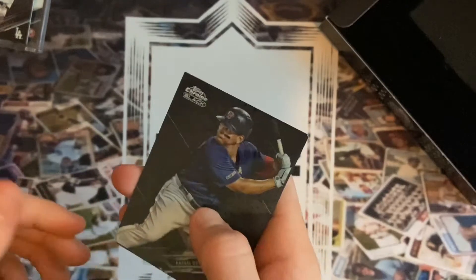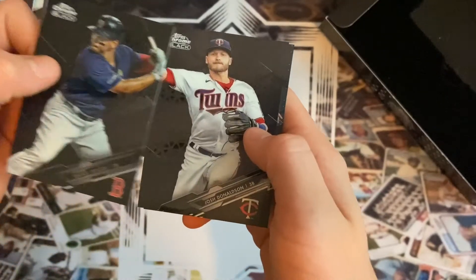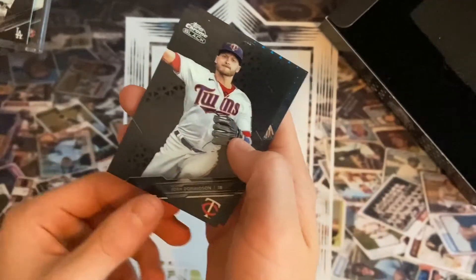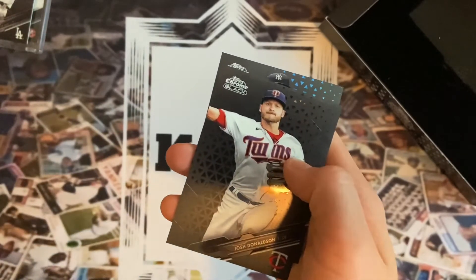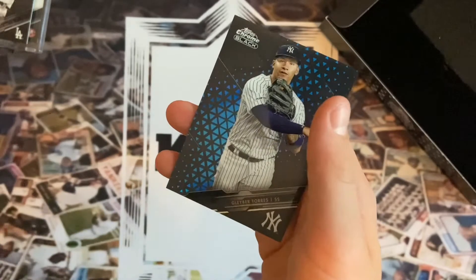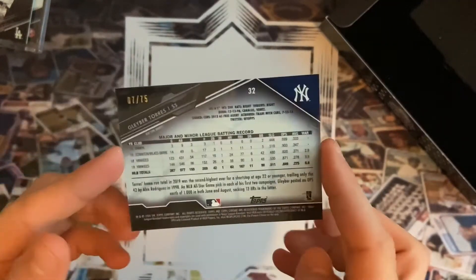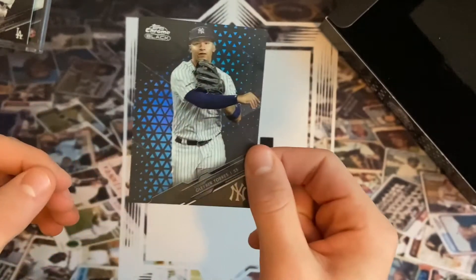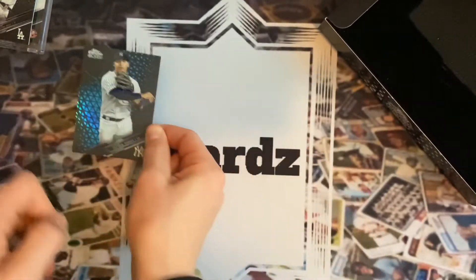Alright, so not terrible — Rafael Devers for the first base card, and then we got Josh Donaldson. Next we got a blue Yankee, so we're never happy with a Yankee. Let's see what we got — Gleyber Torres, out of 75! Not a bad one. Let's see the front of that card again — that is a nice looking card, they did a great job with this.